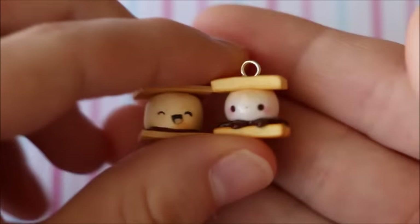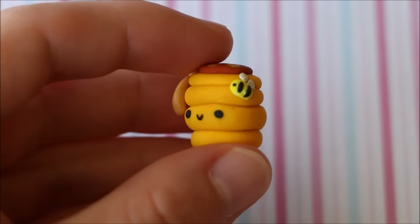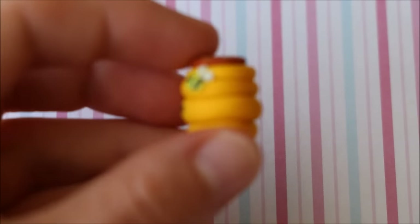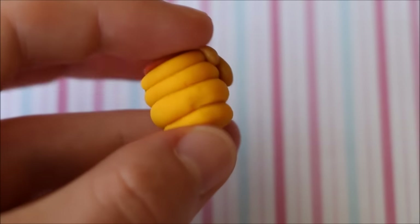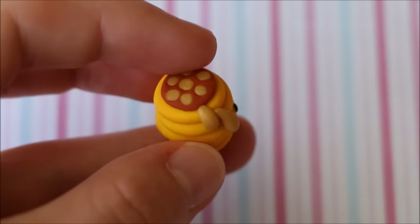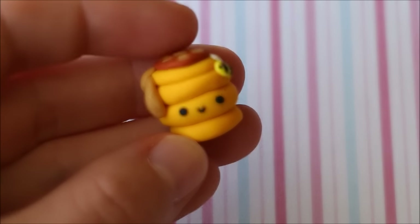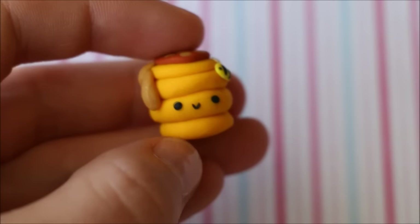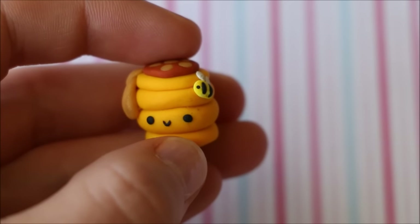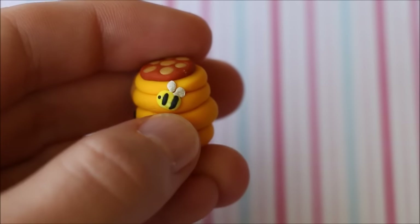I really like this improvement. This next creation is a beehive, which I believe was originally inspired by someone on YouTube — it might have been a tutorial or a charm update. This was made about three years ago. The face, which I always talk about, is a major improvement — you get better as you go. Also the little bee has fingerprints and he's a bit squished.